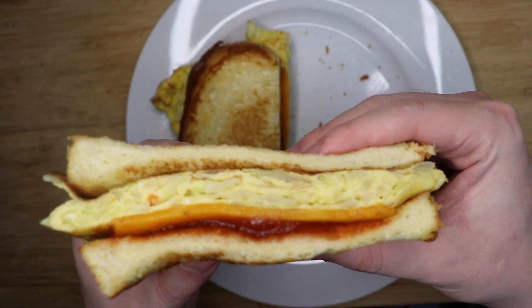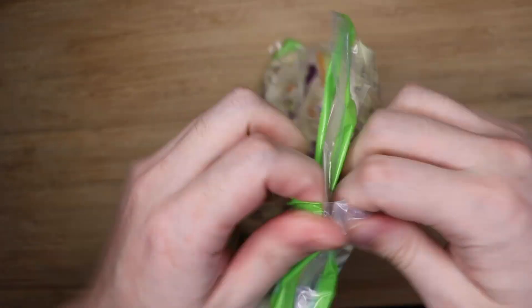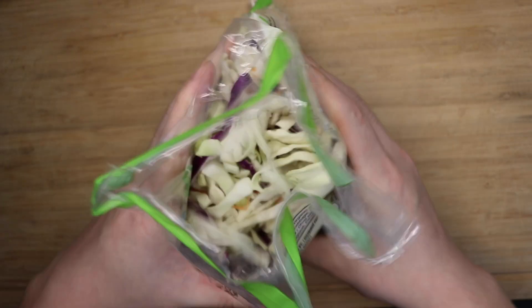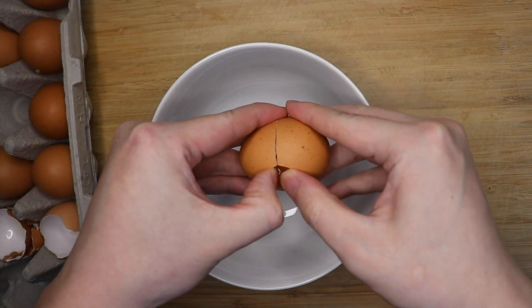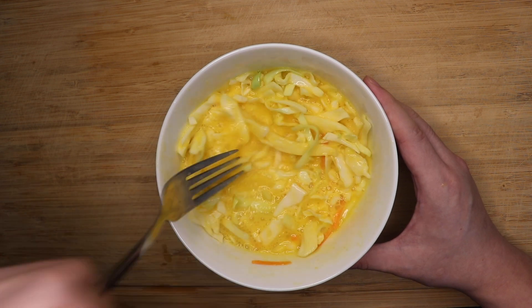And I guess this is healthy because we begin with some coleslaw mix. Okay, stay with me on this — this is good. For one sandwich, take about two eggs and mix in one cup of this coleslaw mix. You can grate your own cabbage and carrots too, of course.